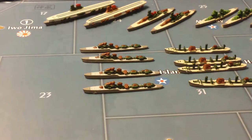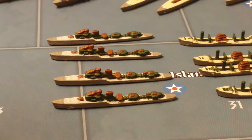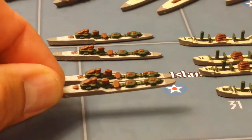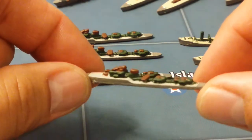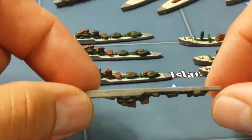My next ships are the destroyers. These are based upon the Soldati class destroyers of the Italian Navy. Once again, basic colors, nothing fancy.